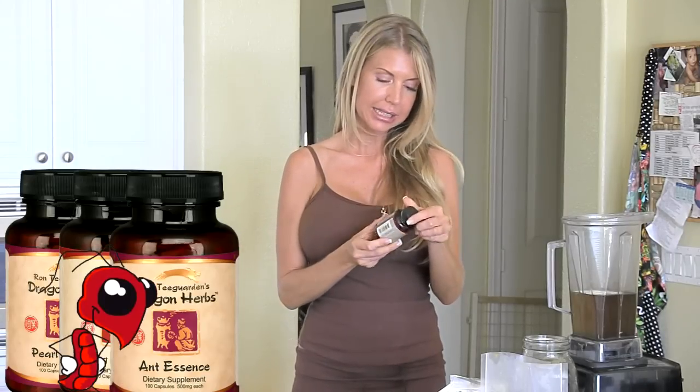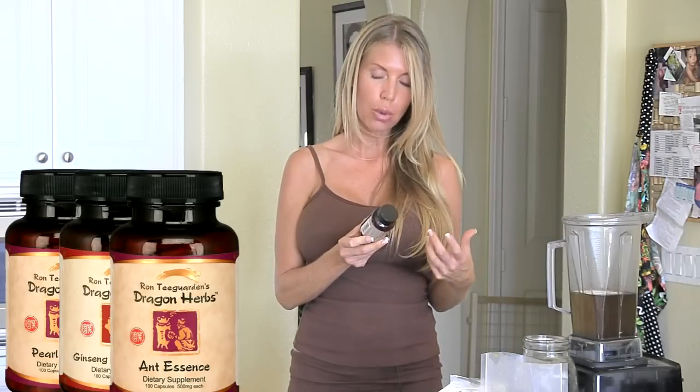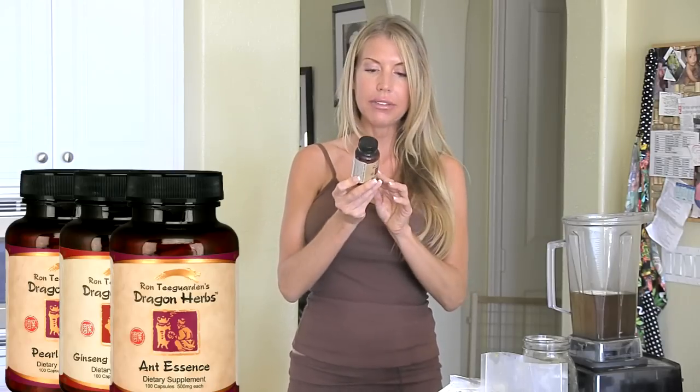Last but not least, and this is going to be so controversial — but that's okay — this is ant essence. And when I say ant, I mean ants. Yes, little ants. Ant essence has polysaccharide ants, Dong Quai which is great for your hormones, eleuthero root which is great for the mind and blood circulation, Rehmannia herb which is great for the mind and also the libido, Chinese licorice root, and it even has jujube fruit. Ant essence is awesome — I'm going to open one capsule in there, usually two in the morning. It's a blood tonic, it's energizing, it just makes you feel balanced.